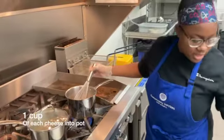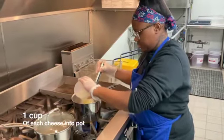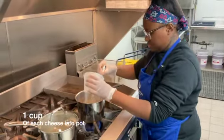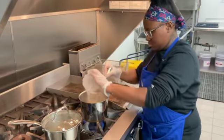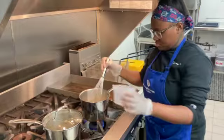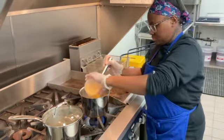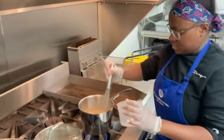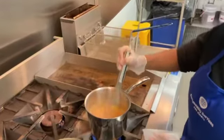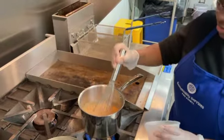Now we're going to go ahead and add our one cup of cheddar cheese into this pot. Once you have those all mixed up, you're going to let that melt. Keep an eye on it so it doesn't boil over and so that it doesn't overcook.